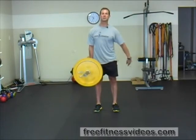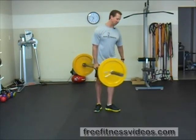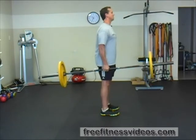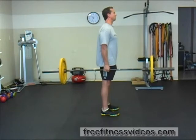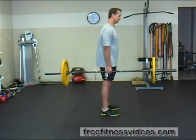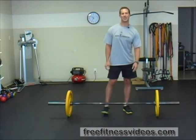My abdominals are really firing hard, my gripping muscles are working hard, and my glutes too. From the side you can see how I'm holding on. Keep everything square — don't dip down — keep your head straight and shoulders retracted. I can really feel my abdominals firing. It's a great exercise, the Barbell Static Suitcase.